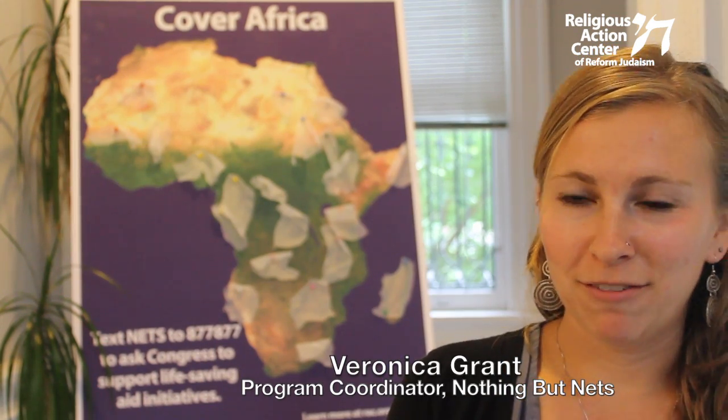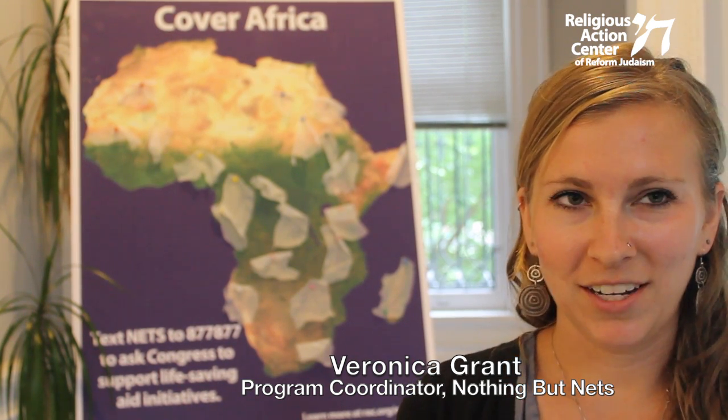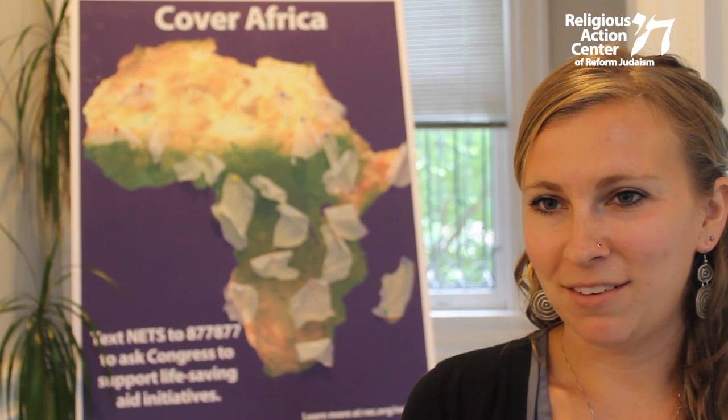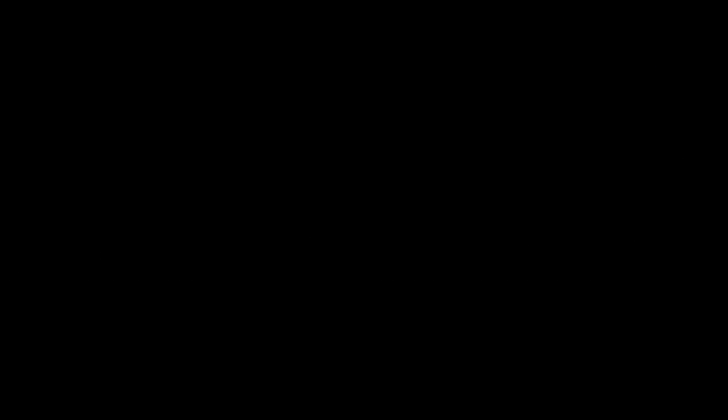The possibilities are endless for creative and fun grassroots activities that mobilize people, young and old, to urge Congress to support anti-malaria initiatives and raise money for life-saving bed nets that so many families still need to keep malaria-carrying mosquitoes at bay. Thank you.